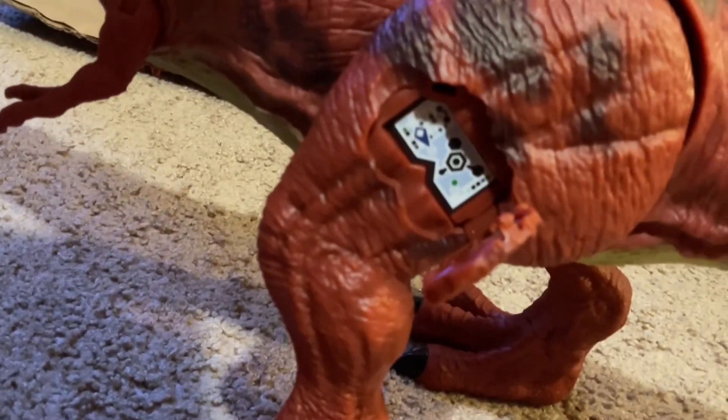If you want, you can scan it. Here it is — epic gaming.